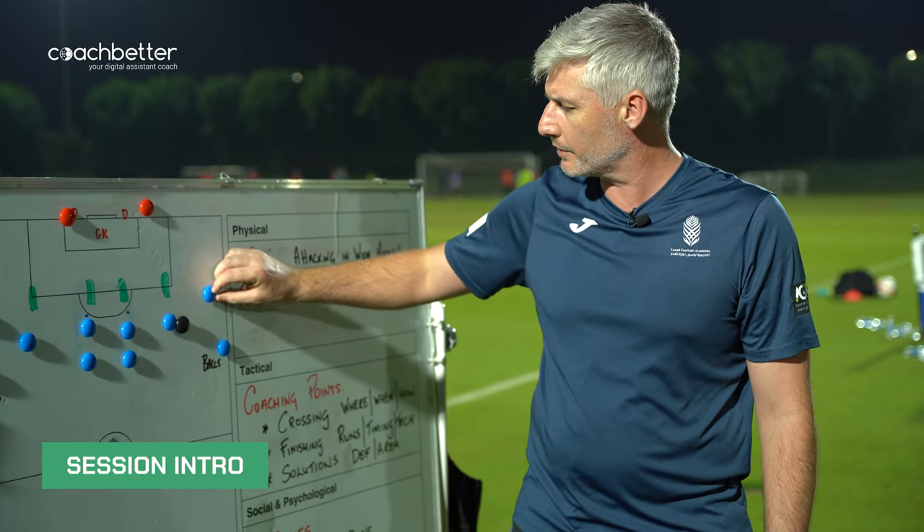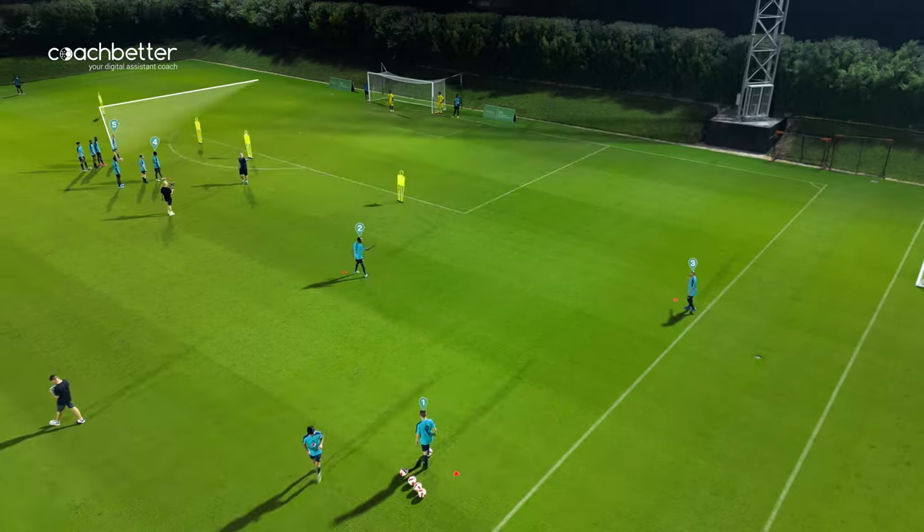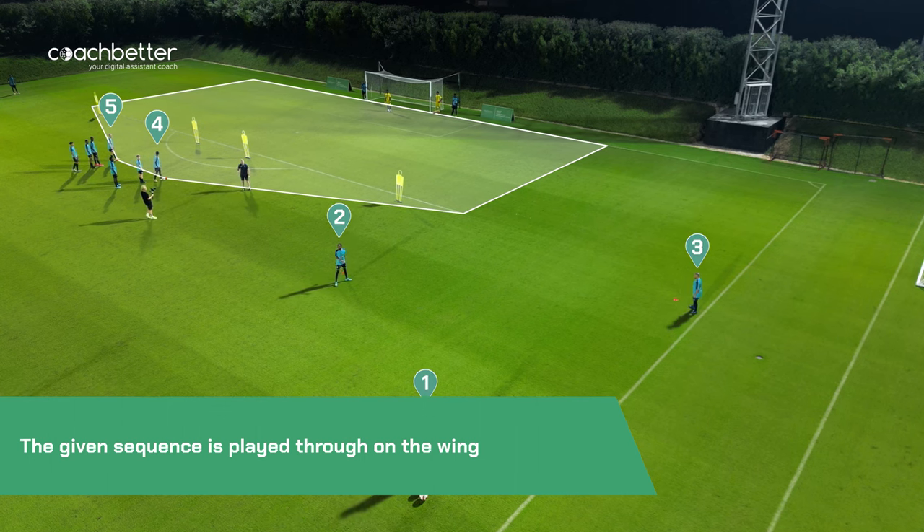Ball start here. We play a pass. We play a pass. Ready. Dennis, play. Good.